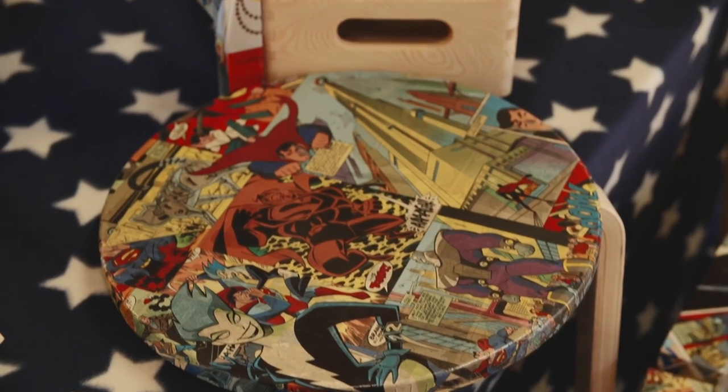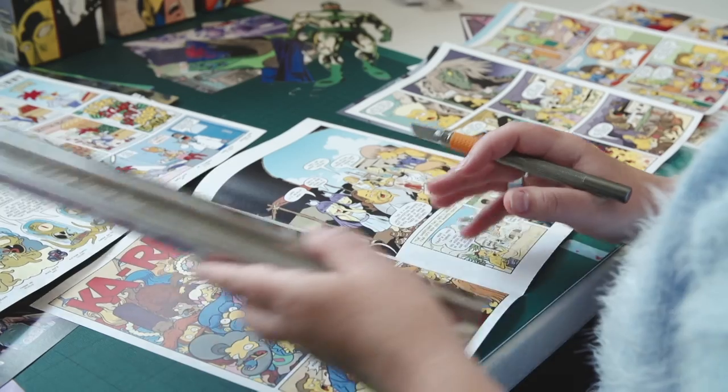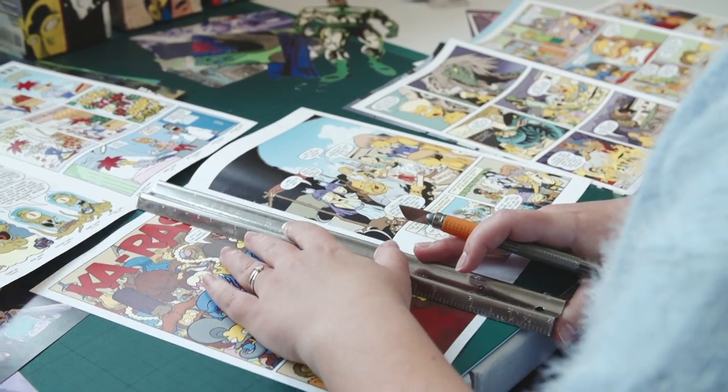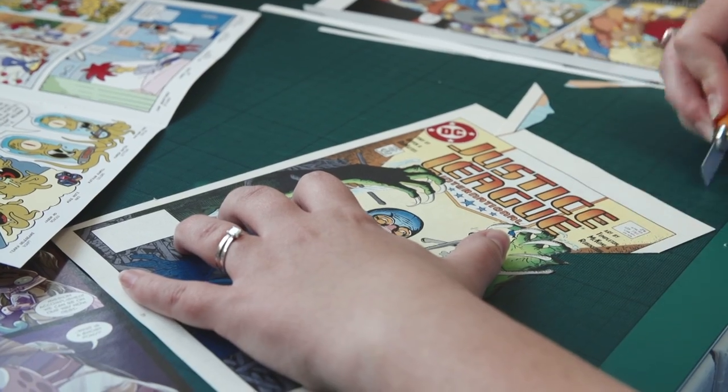So I attended a craft fair a short while ago and I had some really good feedback. A couple of people asked me to perhaps do some work for them with specific characters that I've not worked with before, and hopefully it's the start of a nice little venture.